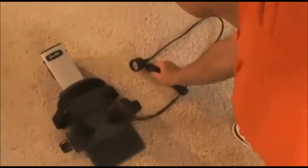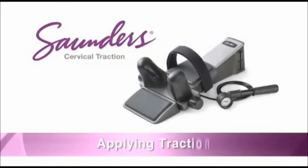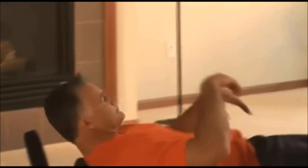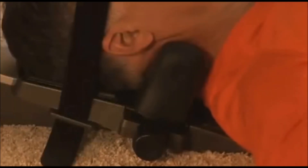Place the pump nearby so it is accessible during treatment. Be sure to select a place where there is ample room for you to lie down in a comfortable position. Lie on your back, positioning your body so the neck wedges cradle the middle or narrowest part of your neck and your neck rests comfortably on the head pad. Turn either of the black adjustment knobs until you feel the neck wedges positioned firmly against the sides of your neck.